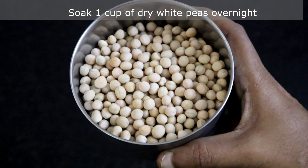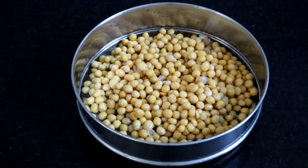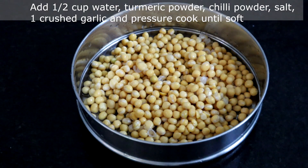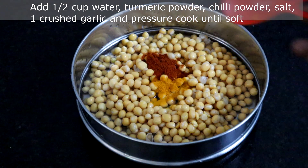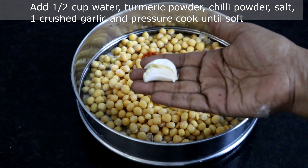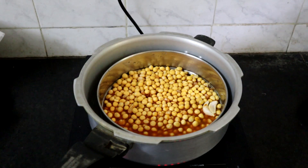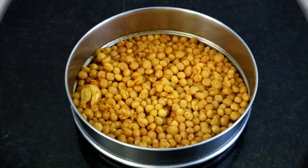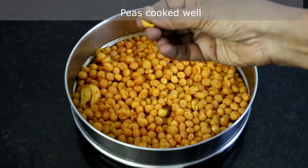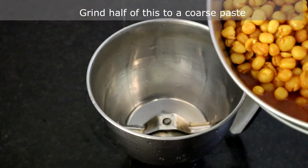The first step is to soak the white peas. I have taken one cup of dried white peas and already soaked it overnight. Now we are going to pressure cook this. I am adding half cup of water, turmeric powder, a teaspoon of chili powder, salt, and one crushed garlic. Mix this and pressure cook until soft. Our peas is cooked well — see how soft it is. You have to cook this until soft.